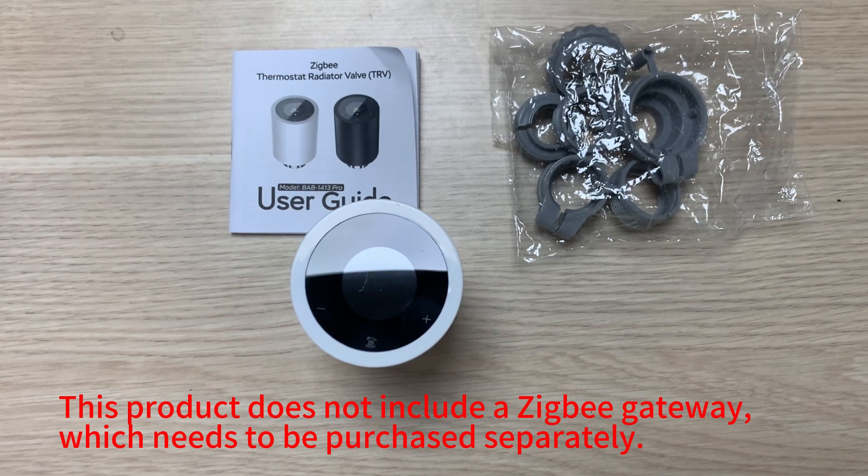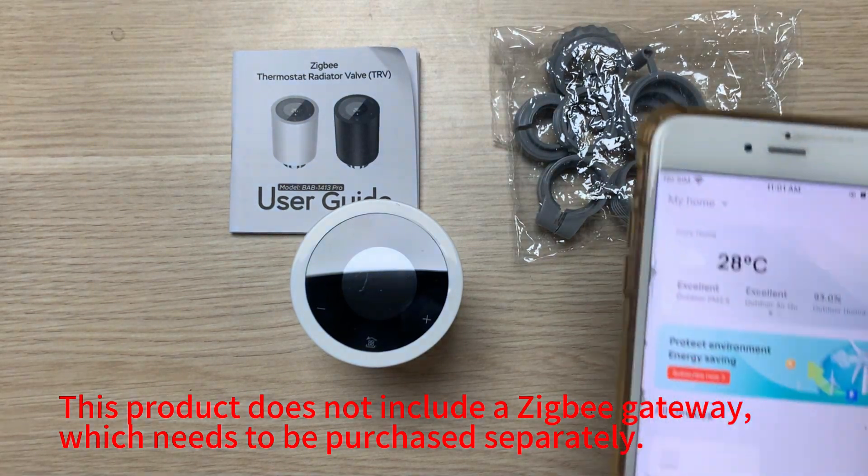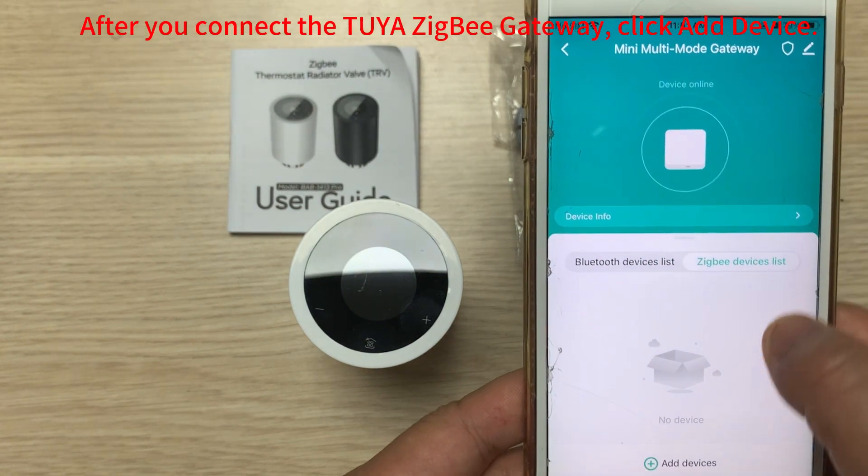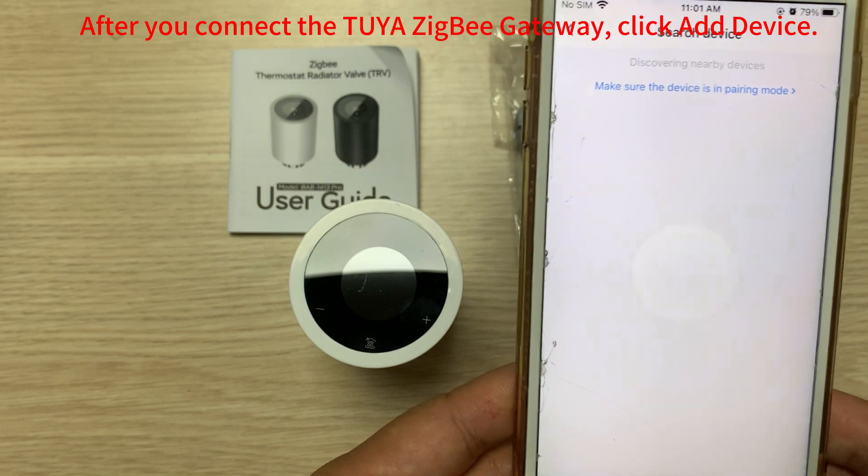This product does not include a ZigBee gateway, which needs to be purchased separately. After you connect to your ZigBee gateway, click Add Device.